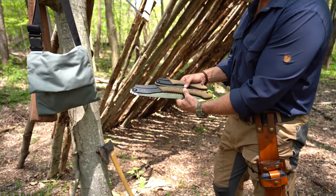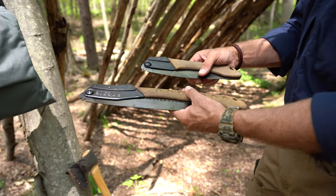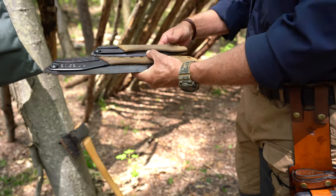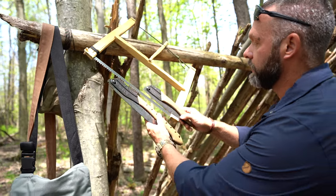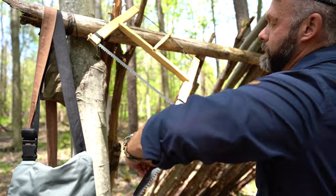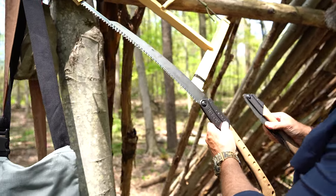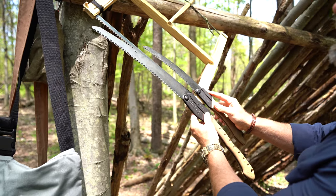So you can see the size difference there. What's the advantage of the smaller stuff versus the larger stuff? There's even a smaller one, the Pocket Boy. Now take a look at one of these handmade bushcraft saws here — look at the blade. This is like a 20 to 22-inch blade for the one that I made here. Look at the size difference for the blades.